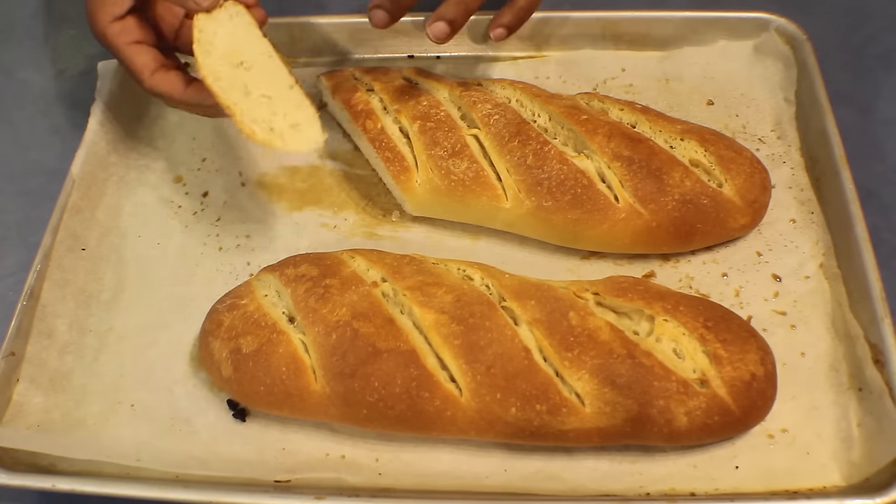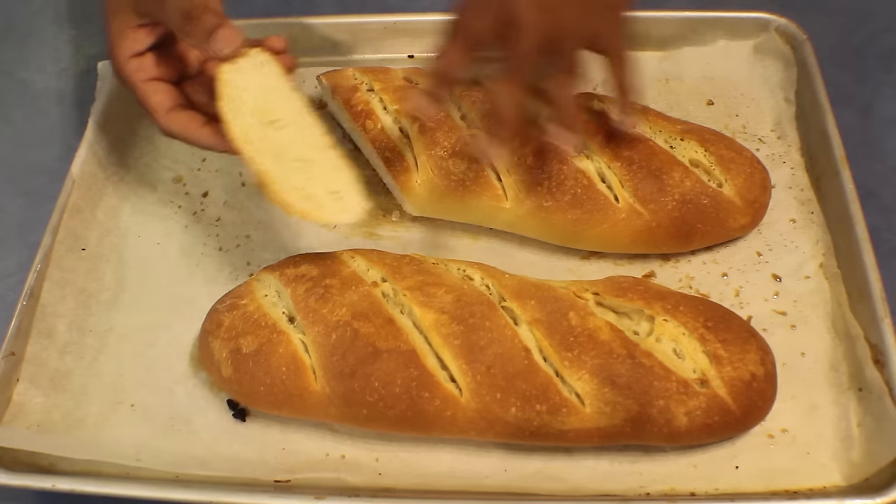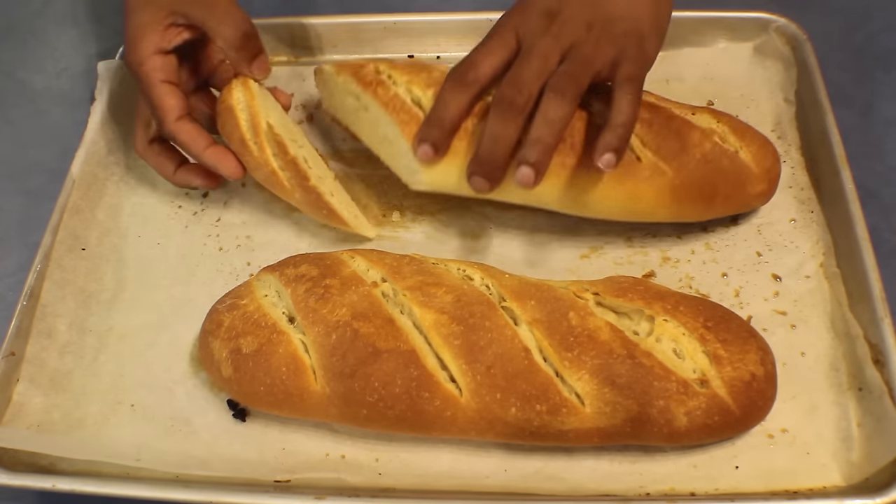This is the texture I wanted. I cut one piece to show you how it looks. Hope you will enjoy this — thank you for watching.